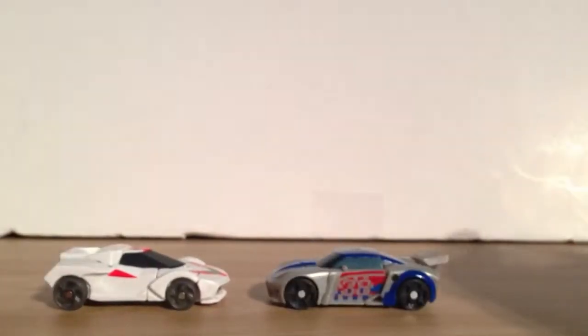Here he is again with Wheeljack so you can see the size comparison. He's a car.